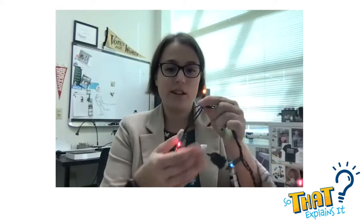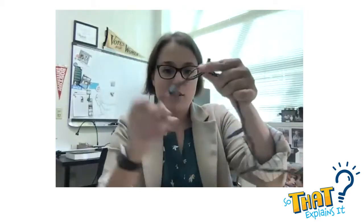So Christmas lights — I actually have some here — tend to be that if one of the lights goes out, I'm just going to pull one out here, they all turn off. And that's really frustrating because if you don't know which light is broken, you don't know where to replace it. So the reason that happens is because of how a circuit is wired.